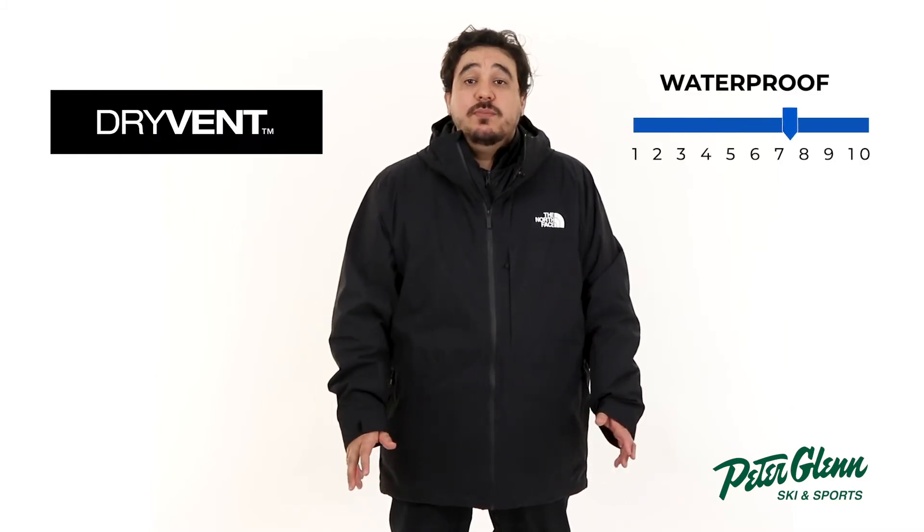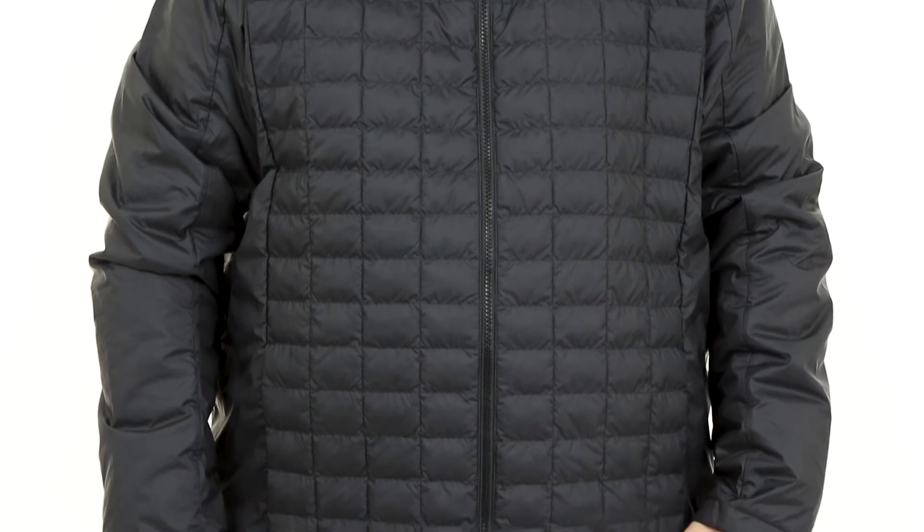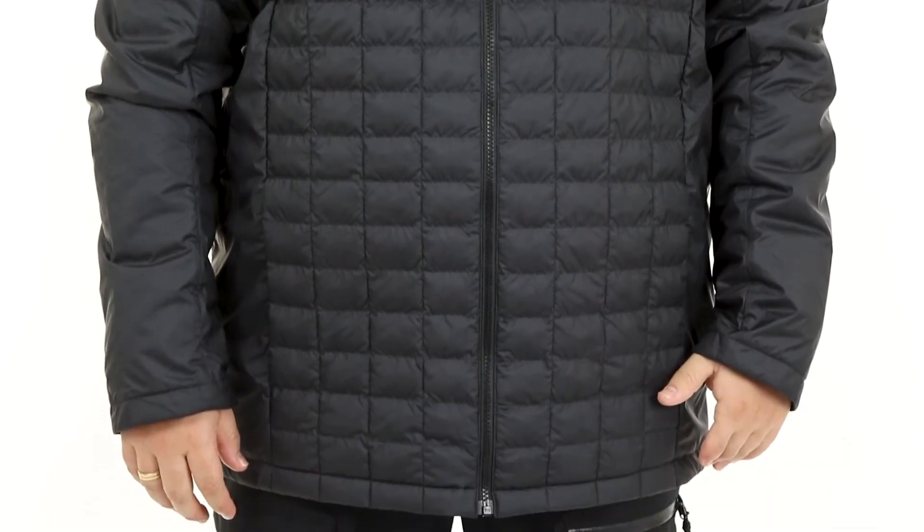For starters, the 3-in-1 design offers an outer shell that has a two-layer DryVent construction that's waterproof, windproof, and breathable to keep you comfortable and protected during wet weather. On the inside, we have an insulator with Thermoball Eco Insulation and a DWR coating for lightweight warmth, even when wet. You can wear both together or separate depending on the weather.